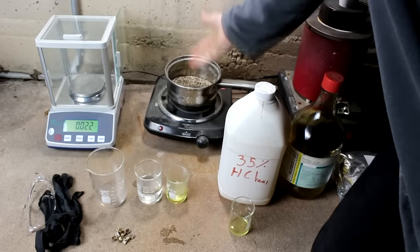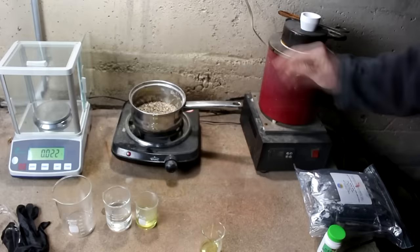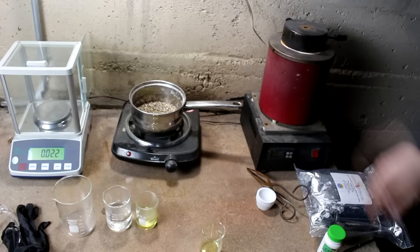I have a hot plate here to warm the reactions and speed things up. Not strictly necessary, but it will save literally days. I've got a pan here with some gravel to dissipate the heat so I don't break my glass. And of course I'm going to need a way to melt the metals, so I've got a little furnace here that can get up to 2,000 degrees Fahrenheit, a melting dish, and tongs to get it in and out of the furnace.